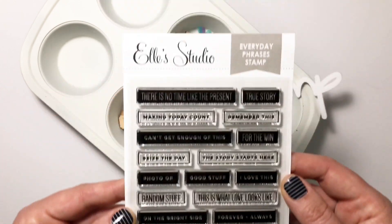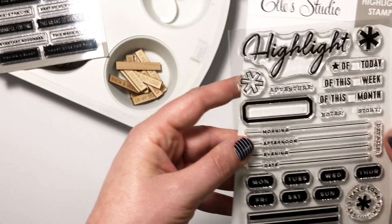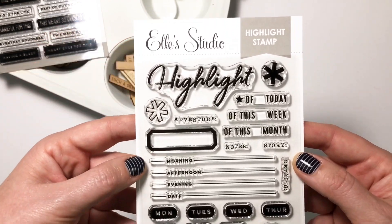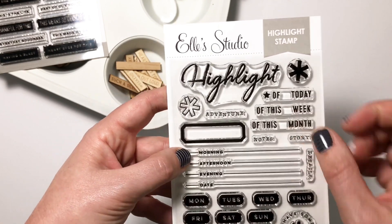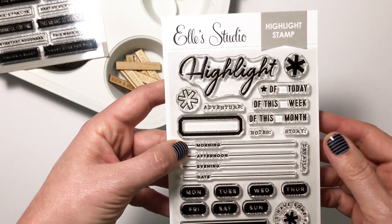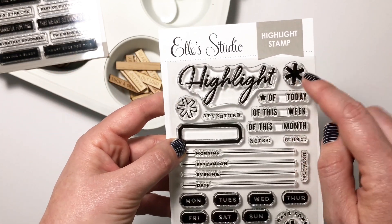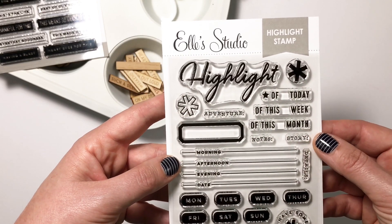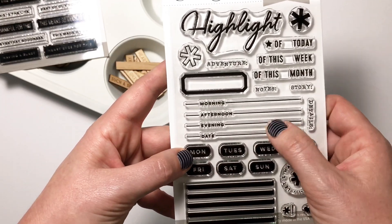Another stamp set is the Highlight stamp, which has that big 'Highlight' we saw on one of the journaling tags, plus really fun subtitles so you could say 'Highlight of today,' 'Highlight of this week,' or 'This month.' There's also an open asterisk and a solid asterisk, so you could stamp the light color first and then the darker color over it to get a double stamp effect. I really love the 'Morning, Afternoon, Evening' too, so you can use this to make your own card.